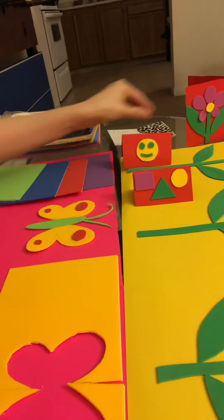You can have them stick the craft materials onto the card and have fun with it. Tell me what you think!